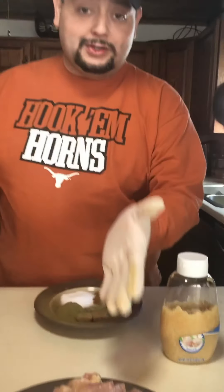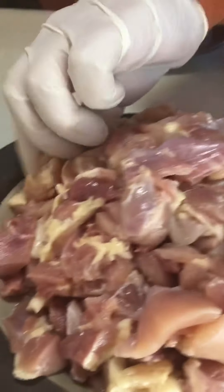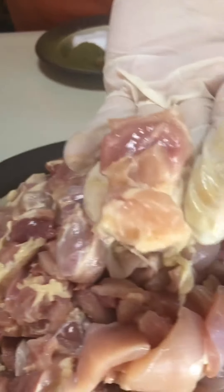I've bought the big package of boneless skinless chicken thighs, and I just cubed them up. They're all going to be about this size right here — you see that — and it's going to fall apart, which is good.